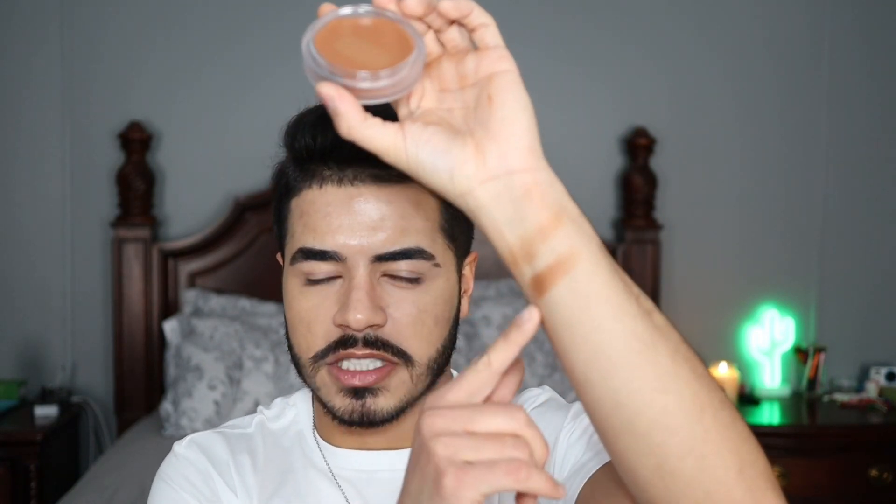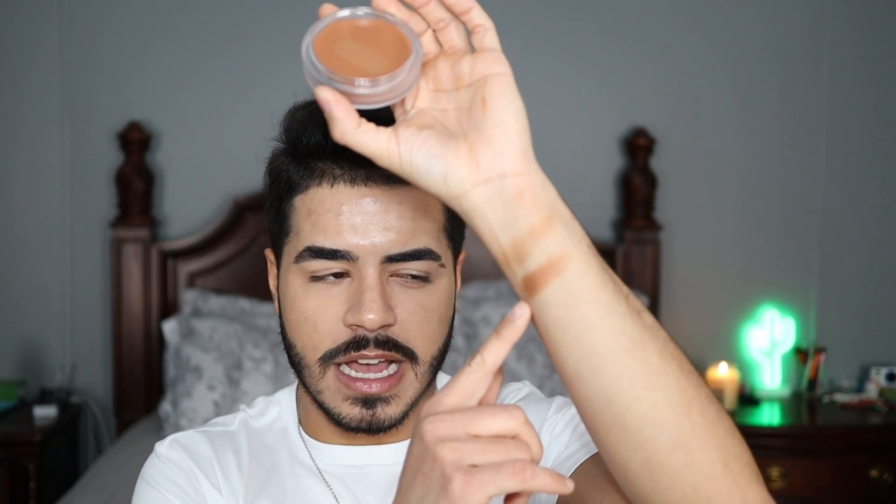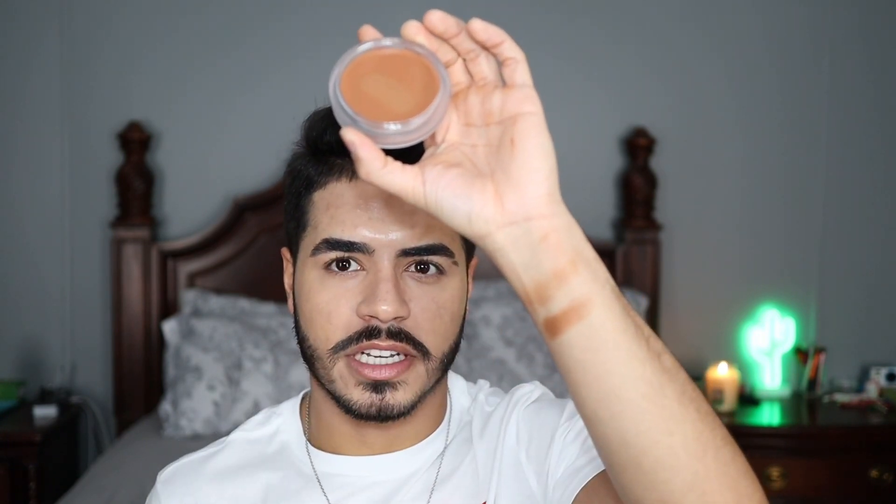When you first open the product there's a little plastic cover to protect the bronzer. Here's the bronzer underneath in shade Medium Dark. I went ahead and did two swatches on my arm — at the bottom a heavier swatch, and up top one that's more blended out to see how much I could sheer it out. It blended really easily with my finger, so the bronzer looks buildable, which is nice.